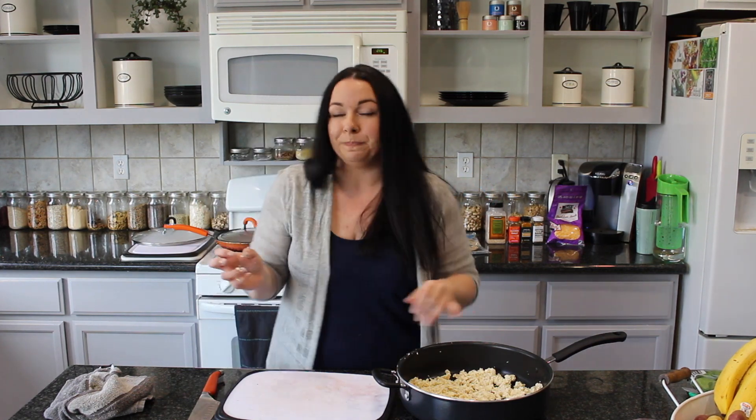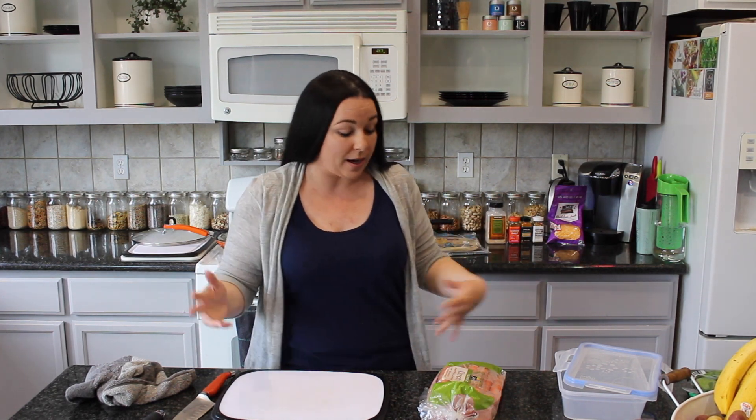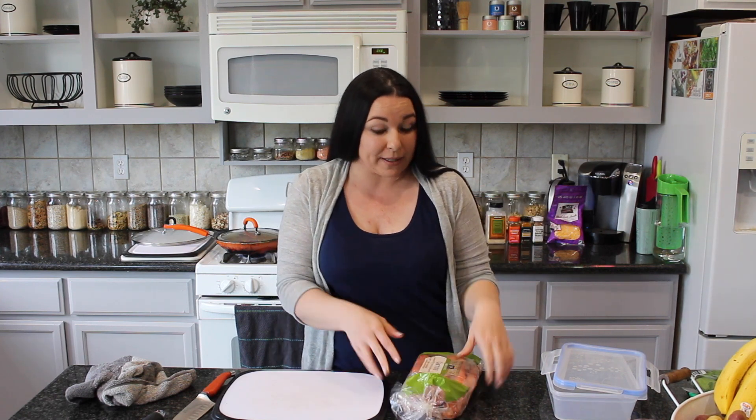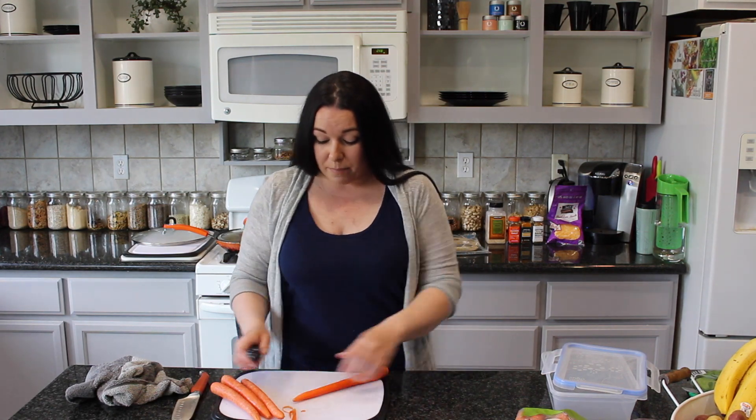Since I don't have a whole lot else to prep while those things are cooking, I'm going to prepare some carrots for myself for the week — just peel these and chop them up. Good to go, and we can chit-chat.